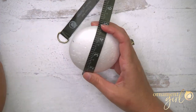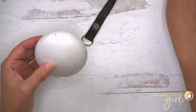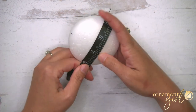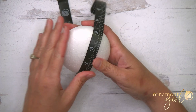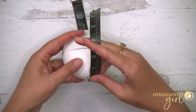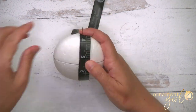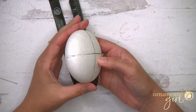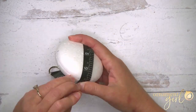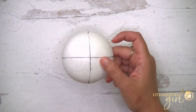Pin the tape measure in both places, then draw a line right alongside it, anchoring it with your opposite thumb so it doesn't wiggle. Remove your pins and tape measure and you'll have a line going straight across the disc. Do the same thing in the opposite direction so you've got four quarters, then flip the disc and do the exact same thing on the other side. That's it for prepping the foam.